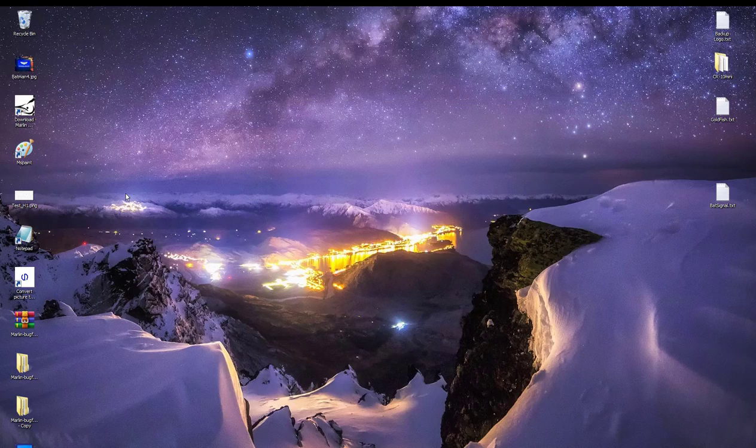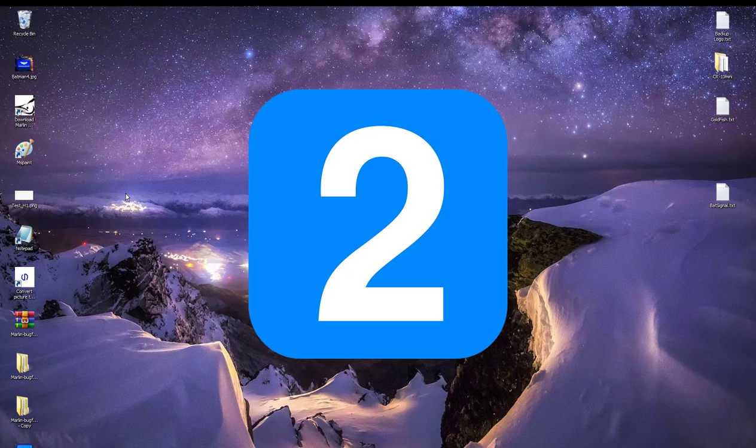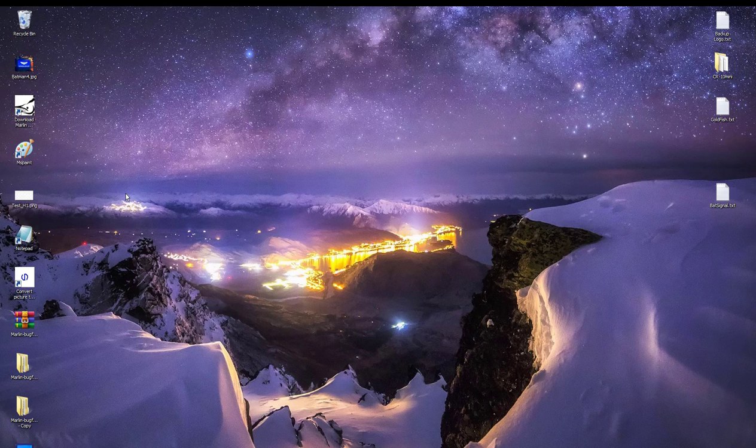Now, two more things to get out of the way: first, this is not for beginners, although making the actual boot screen and installing it is simple. Two, you have to know how to flash your firmware and preferably already have flashed it to the latest version of Marlin. If you don't know what I just said, or you think flashing is something a weird guy does with a raincoat, then I strongly urge you to step back and get a couple of tutorials under your belt on how to upgrade your firmware — and, in case you have a CR-10, how to install a bootloader and flash your firmware.